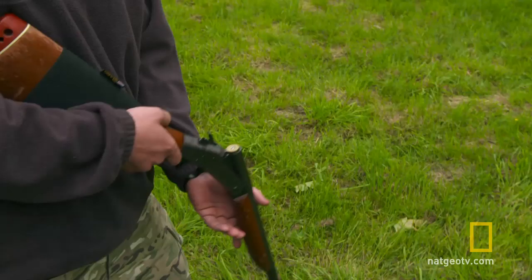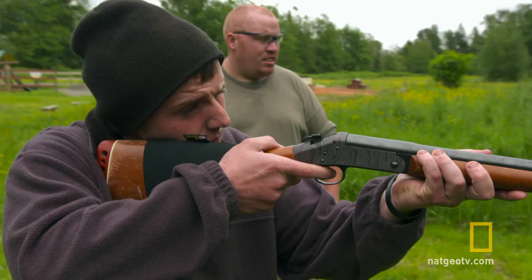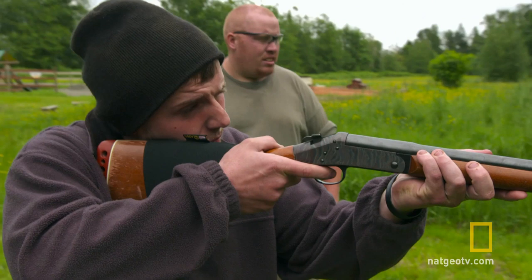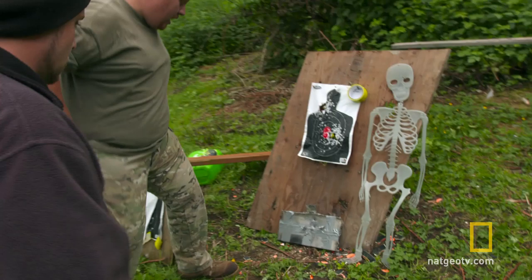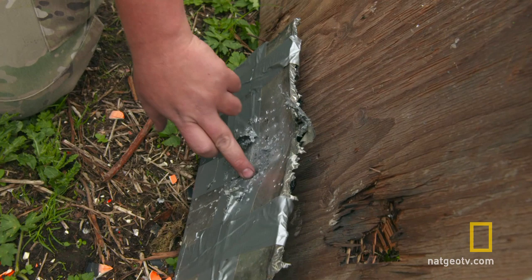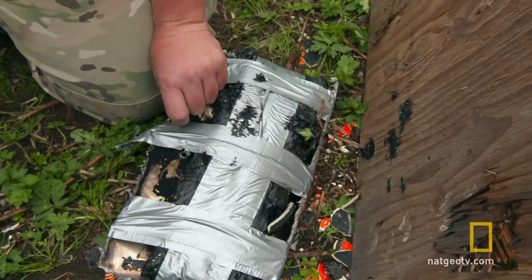All right Chris, let's see if it withstands the 12 gauge shotgun. It just peppered it — didn't even go through. Hell no it didn't go through, I knew it wouldn't. Rip the tape off. You can see the scatter pattern from the shotgun. Nothing. Perfect.